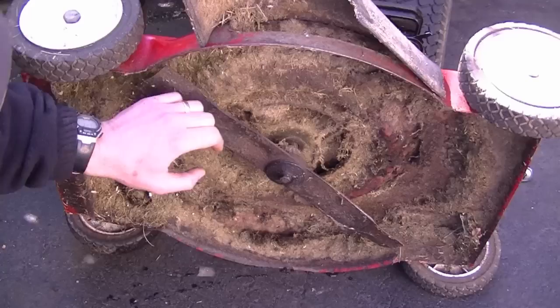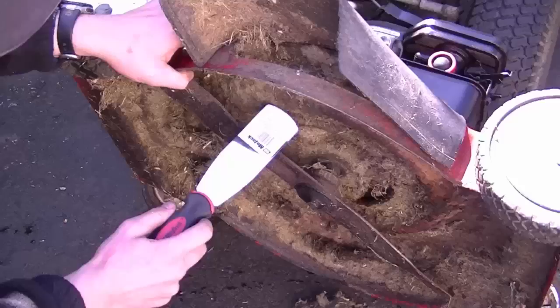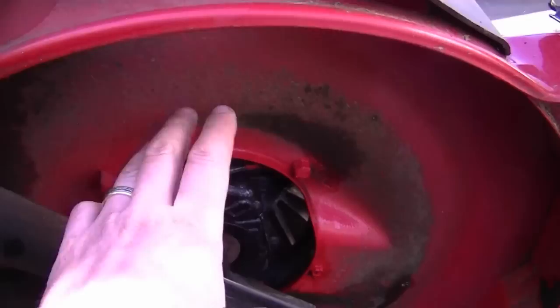Now I'm going to show you how to look after the underside of the lawnmower. If you look under this lawnmower, it's full of old grass and this can cause your deck to rust. It's really important that you clean the underside really well with a sprayer, because moisture will build up between the grass and the body of the lawnmower and your body is going to start getting holes in it. You want the underside to look nice and clean like this one here.